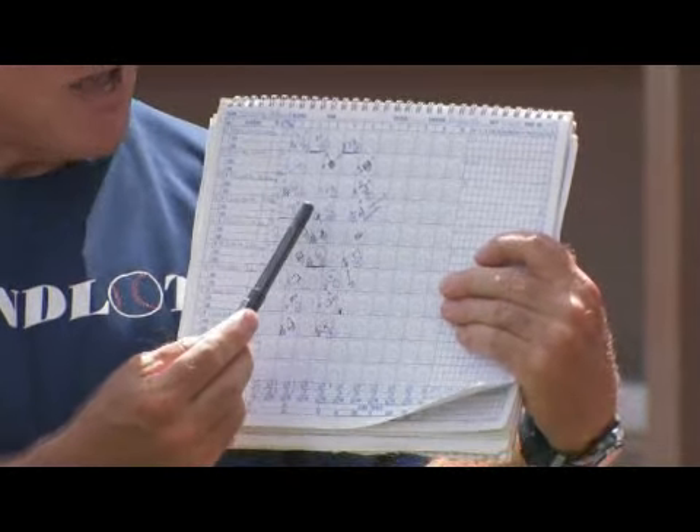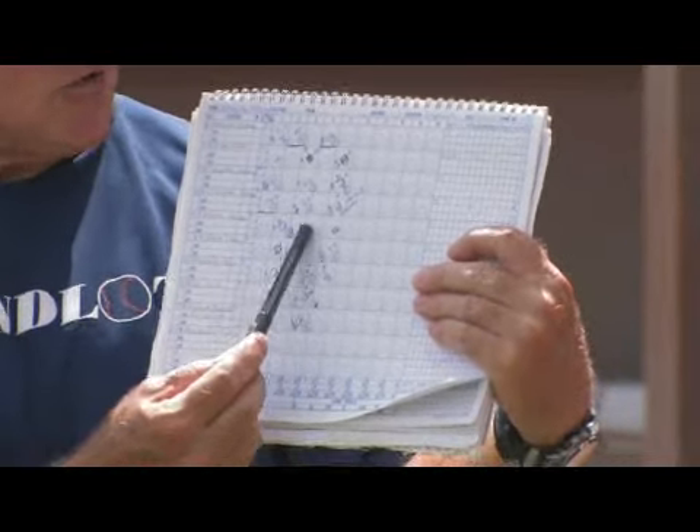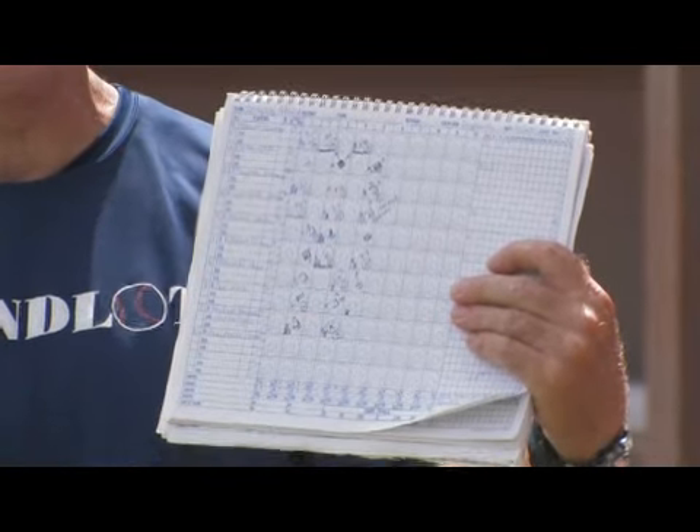When the batter makes an out, there's a little block you color in for the out. When there's three outs, that retires the inning. You draw a line and then go to the next line for inning two.